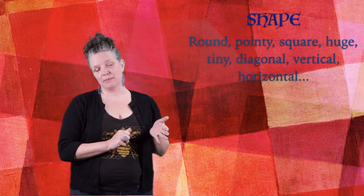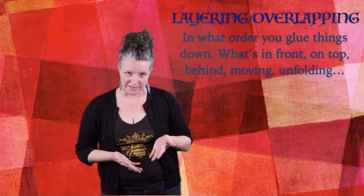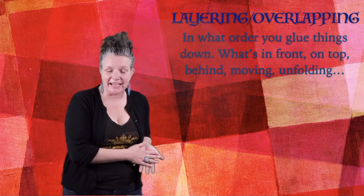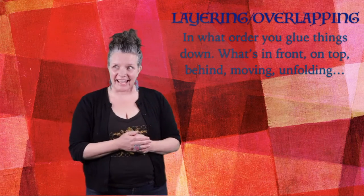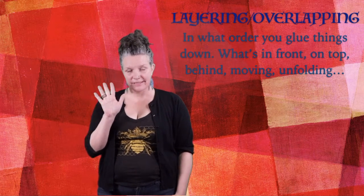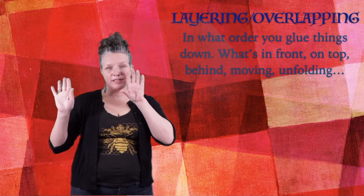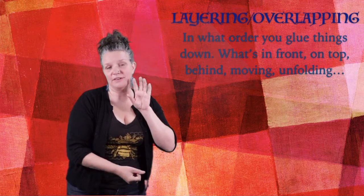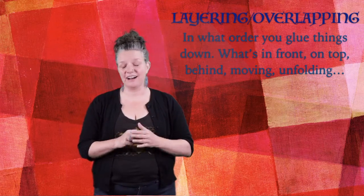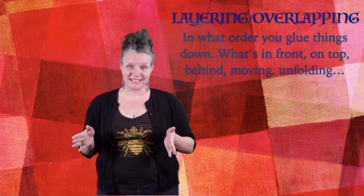And then the last really important term I wanted to share and talk about today is layering, also known as overlapping. This is an important thing in art because it tells us what's behind and what's in front. When we're creating a collage, we'll glue the thing that's in the back first. So say it's the sun, and then a cloud comes across, and then the rain starts coming down — that is going to be a layering overlapping effect on our piece of art. And so those are just a few things to think about before we get started.